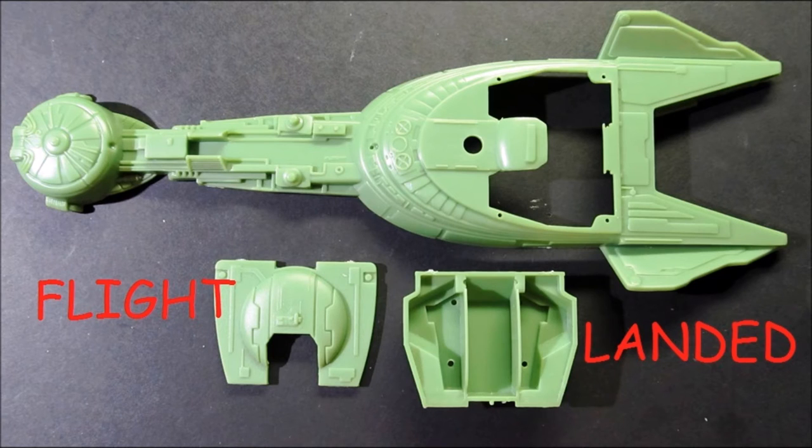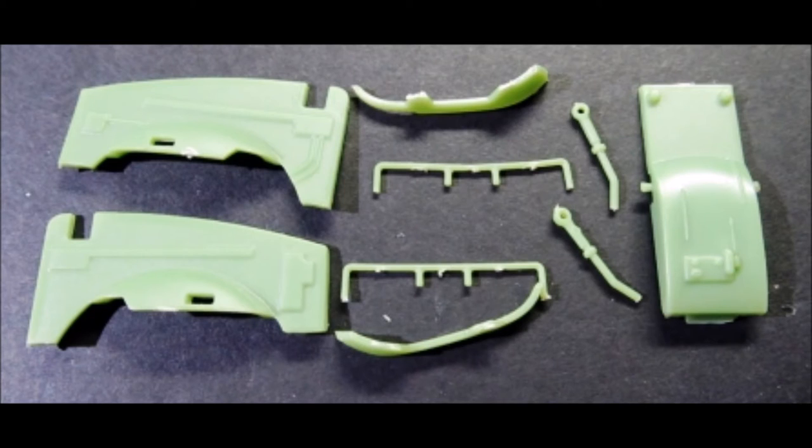Now decide if you want to build your ship in flight mode or landed mode and discard the bottom panel that you don't need. Then install the panel that you have selected. Gather these parts, and if you use the landed mode, you'll also need the loading ramp and the doors for the bottom.